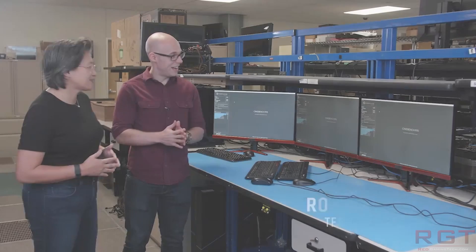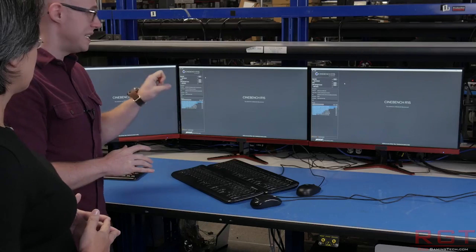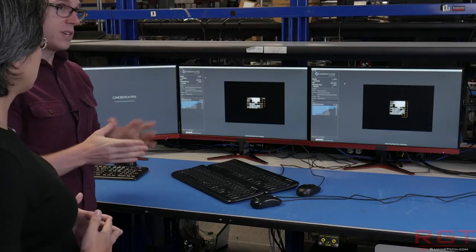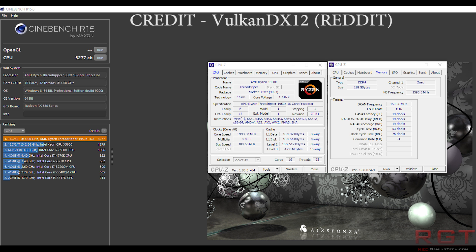Finally, a benchmark has popped up for the 1950X — the highest-end SKU from AMD's Threadripper lineup. It's a 16-core, 32-thread part, and in this instance they're running it at 4 GHz. It's scoring almost 3,300 Cinebench R15 points. Assuming this result is accurate and hasn't been doctored, that's very impressive. This is with quad-channel memory running 128 gigabytes of DDR4 at a DRAM frequency of 1,595 — basically 3,200 MHz. Very impressive, to say the least, assuming it is genuine.